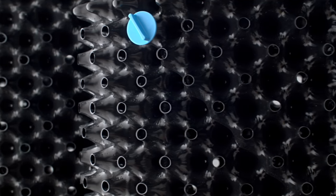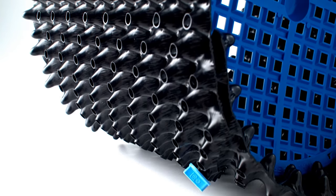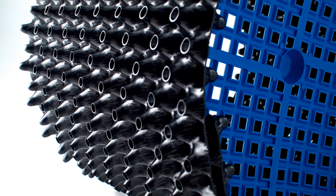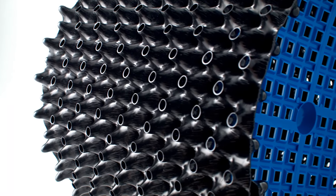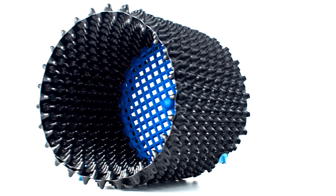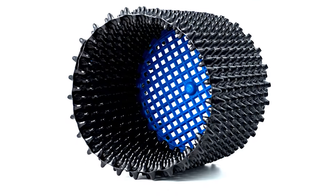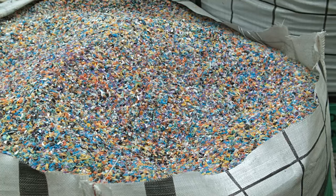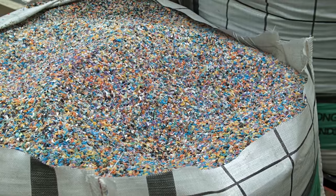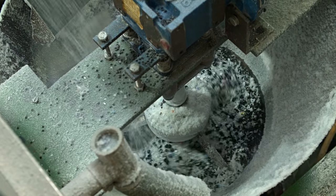Over the last 20 years, horticulture has been revolutionized by the Air Pot, the original and the best root enhancement system. The design has been continually refined and is now in its sixth generation. Made in Scotland from recycled plastic, Air Pot containers will last for many years, even in tropical sunshine.